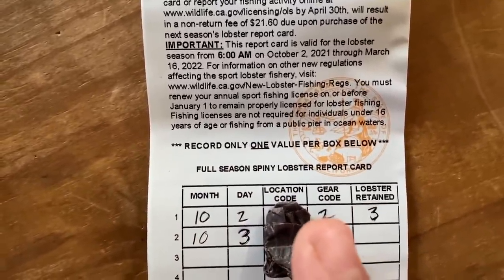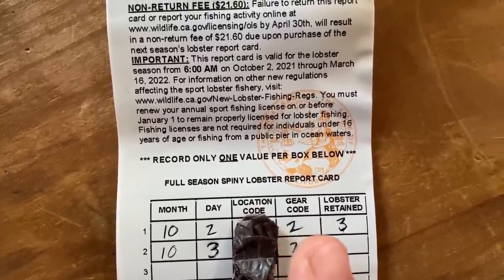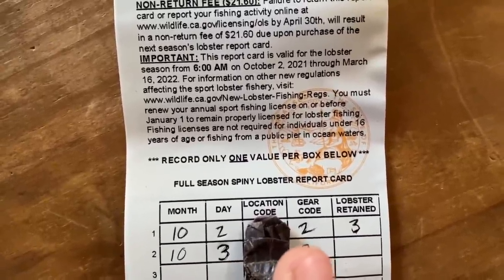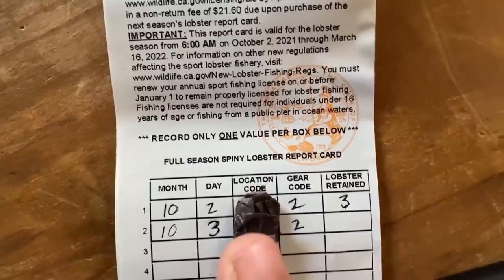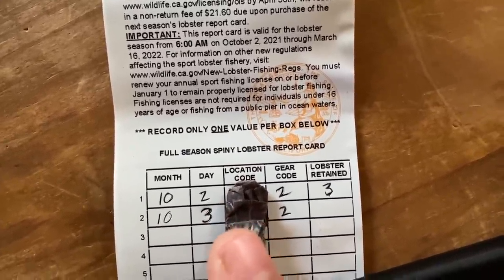This is mine from my last trip. Gear code two — that's the conical hoop net that we use — and I caught three keepers. So this time we're going out, same gear code. Not going to show you the location code, obviously, but you've got to fill that out based on where you're lobster hooping.